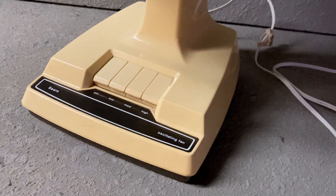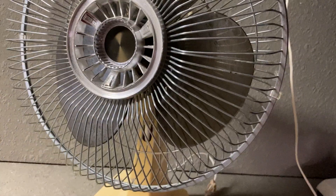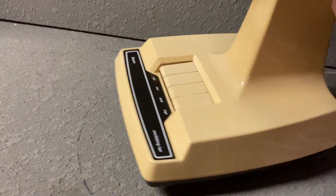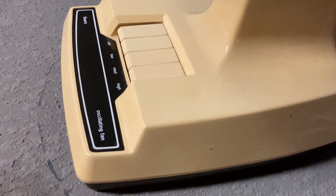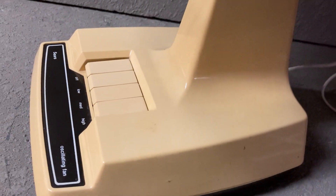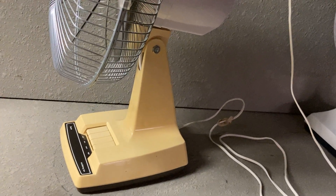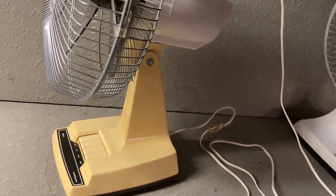I wonder if it was actually a cream color originally. It seems like the 16-inch version was almost like a cream-colored plastic, but this looks like tobacco yellowing or sun fading. I doubt it's going to clean up very well — I can get some of the scuffs off, but I think the yellow is there to stay. There are methods for whitening the yellow, but I haven't had time to research or figure it out yet.